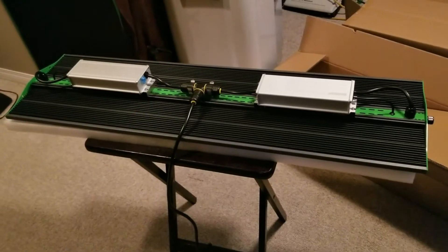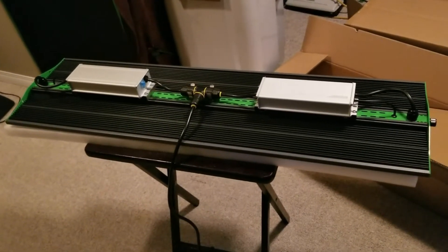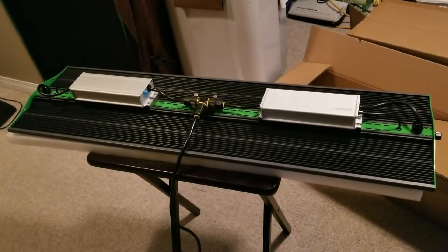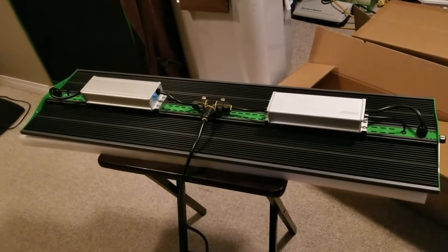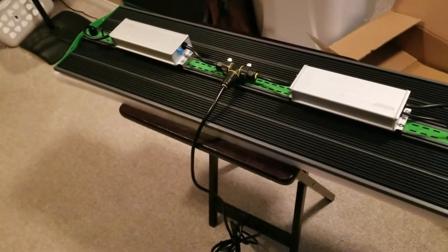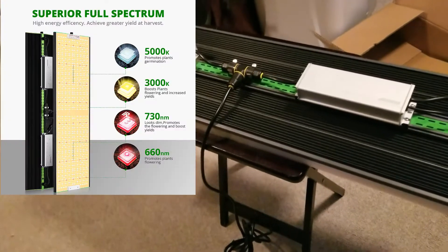This light will cover a veg footprint of 5.45 by 5 feet at 28 inches up, and on a flowering canopy at 24 inches up, this will cover a four by four. It's good for all stages of grow because of the dimmer.